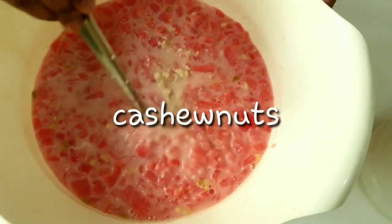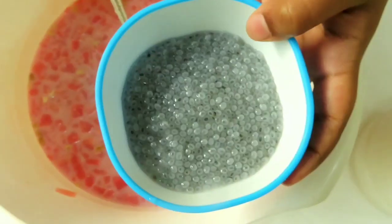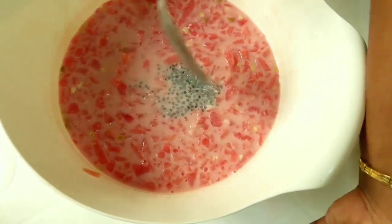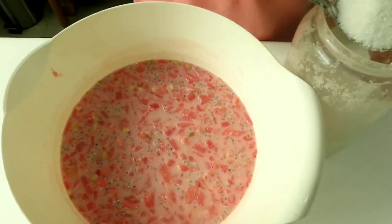My mother, I will make this drink. If I put it in, then I will make it. I will make this drink.